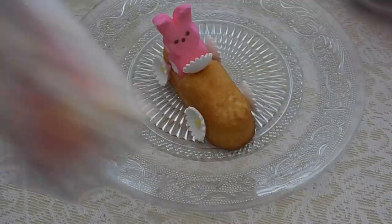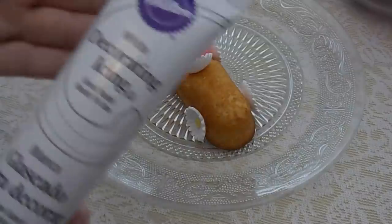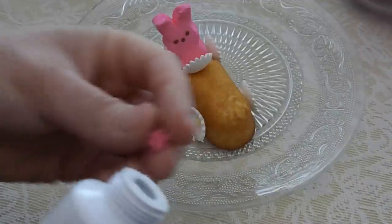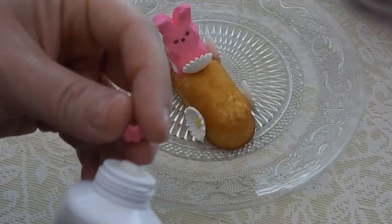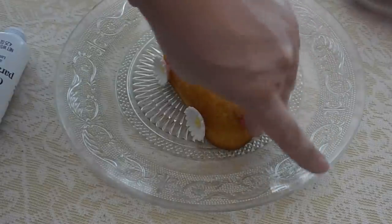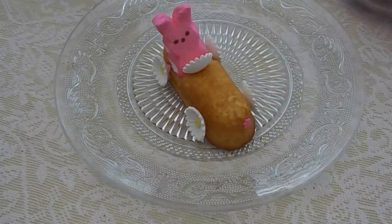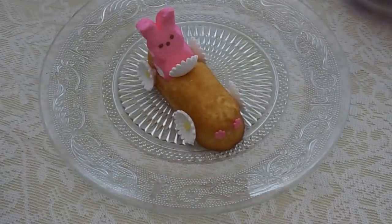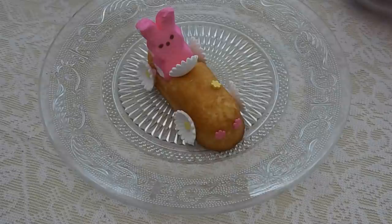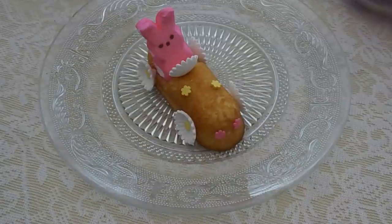One more thing — we're going to add sprinkles to the front of the car. Put a little icing on the back of a couple of the small flowers and stick them right on the front. They're going to look like headlights — pink headlights to match the bunny! Then take the yellow and white flowers, add a little icing to the back, and stick those on the front too so it looks like a decorated little spring car.